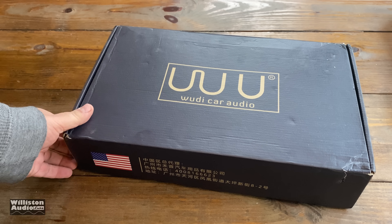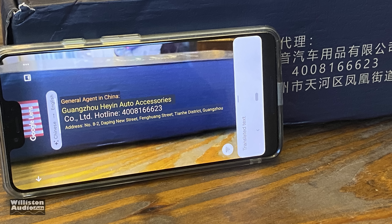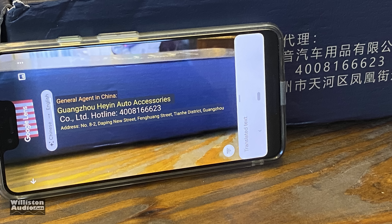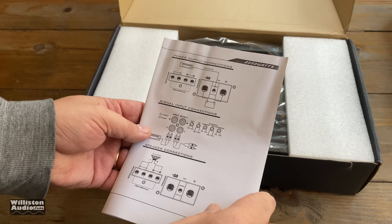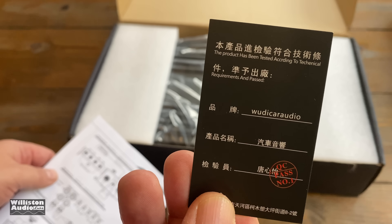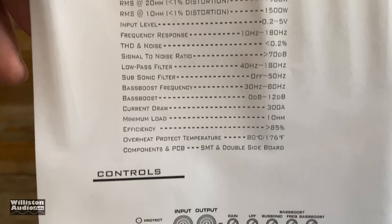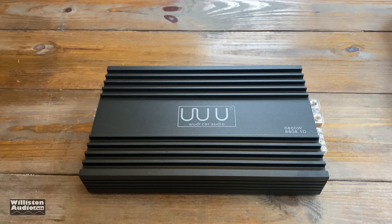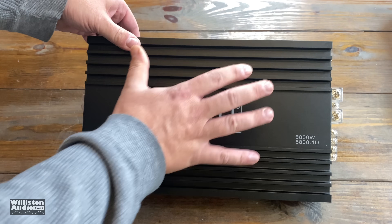So I took one for the team and ordered the amp. It's very weird — it has an American flag on it, but all this Chinese writing. I'm not even trying to pronounce the name here, but yeah, it's definitely from China. I'm not sure what the American flag is on here for. Anyway, let's take a closer look at the manual. It even comes with a little certificate and I'm not really sure what that says. We'll find out maybe when we get it translated, but it has some ratings on here and not a whole lot of other information.